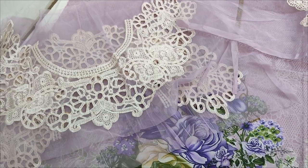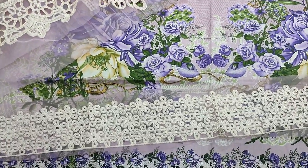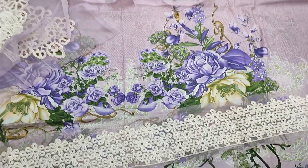The embroidered bunches are in the sleeves. All printed.